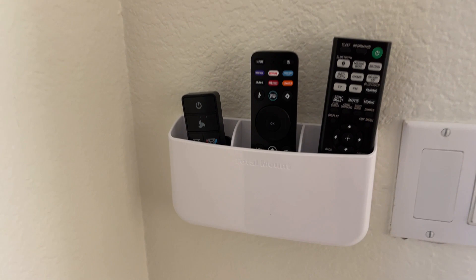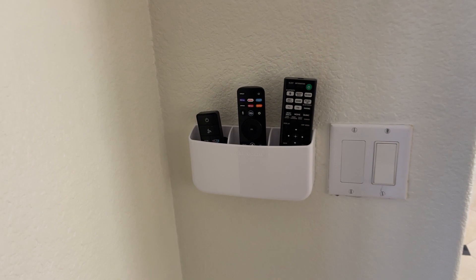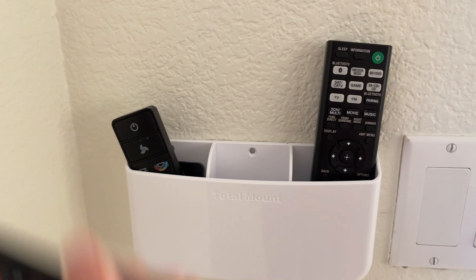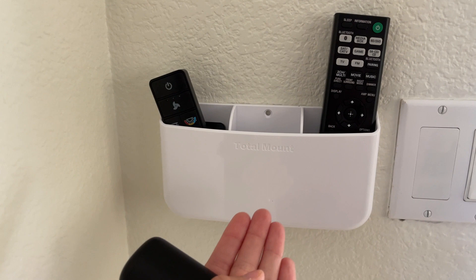So much easier to just know where everything is. One thing that I really like about this remote holder is the fact that you don't need to drill into the wall, so you're not going to have any holes on your wall. They give you adhesives that are very strong.